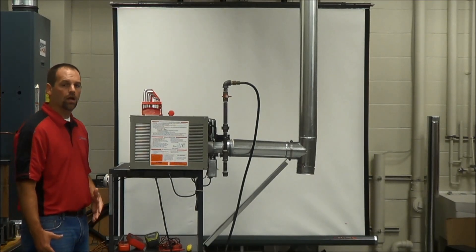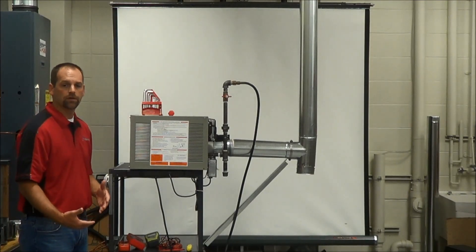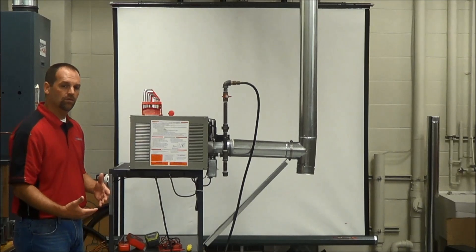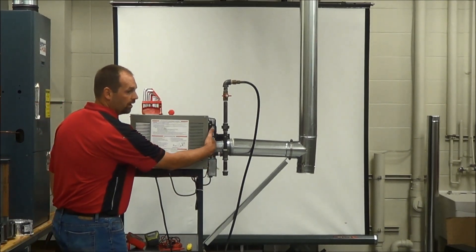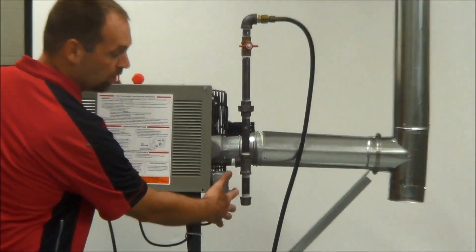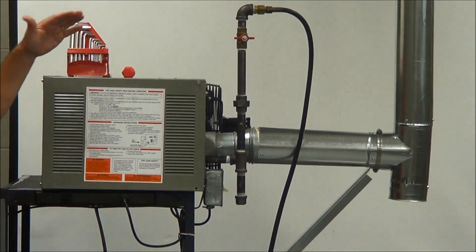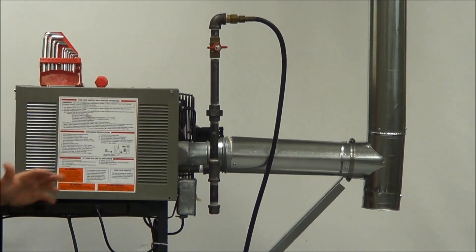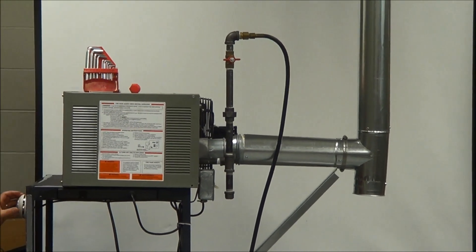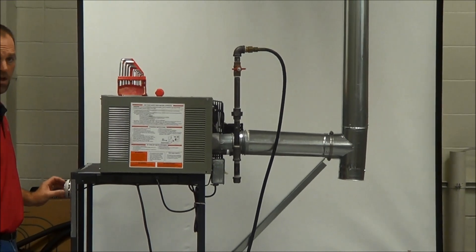Now that we have our tools, we're ready to do the startup on this unit. The first thing we need to do to get ready is make sure that our power is off. There's a disconnect switch here — power is off. We need to make sure that our gas is in the off position, and for purposes of this demo, our thermostat is also in the off position.